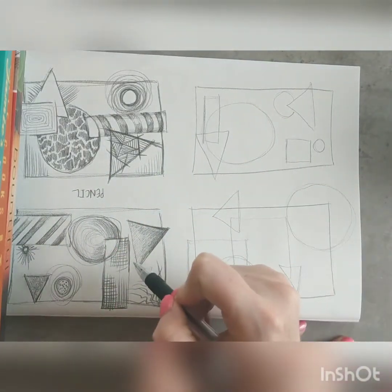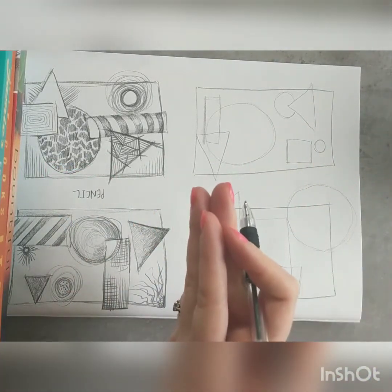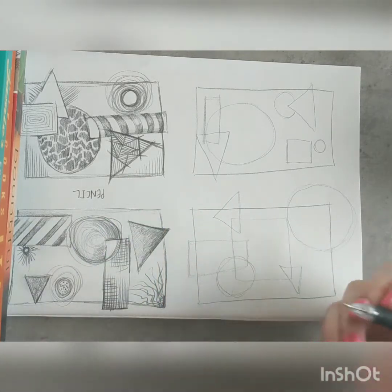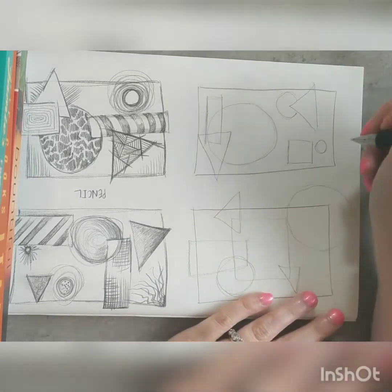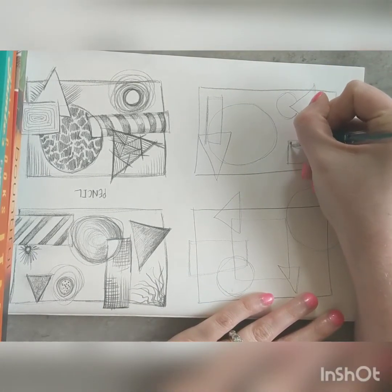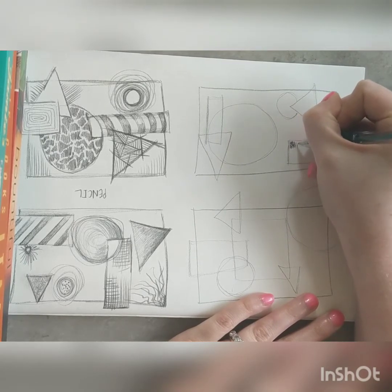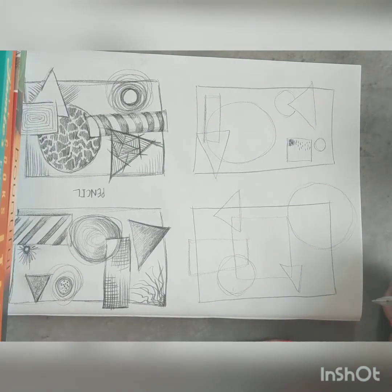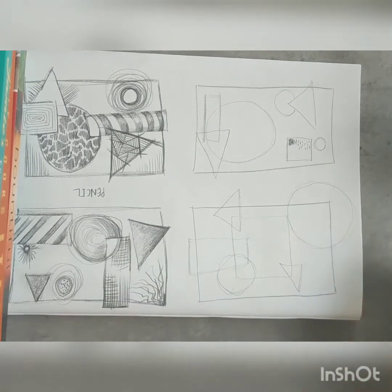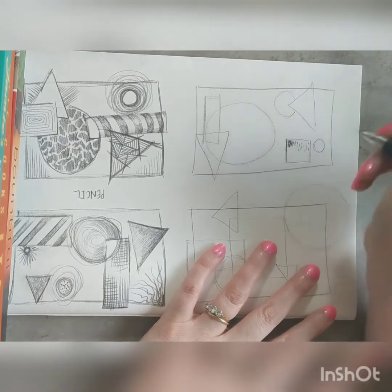To make lighter and darker areas you need to leave more space or leave no space between your marks. So if you've got dashes, you're doing the dashes really nice and close together to get a darker colour, and then leaving space you're using the whiteness of the page to make a different tone. That's the key thing to remember.